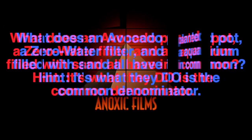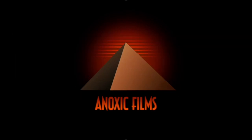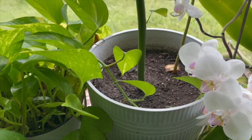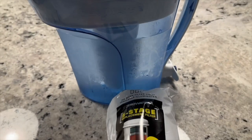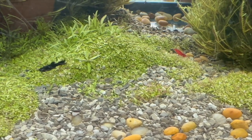This is Dr. Novak. I have a question for you: what does this avocado planted pot, this ZeroWater filter, and this aquarium filled with sand all have in common? This is not a trick question at all, and the purpose of this video is to let you know something that nobody really even talks about.